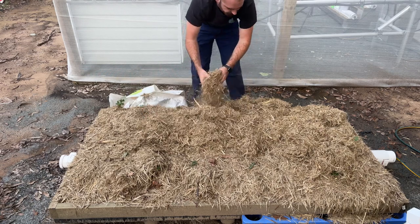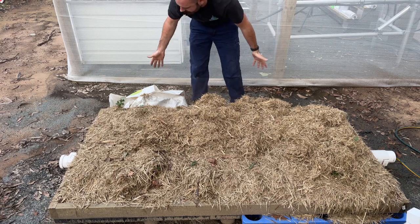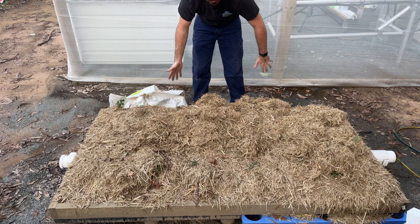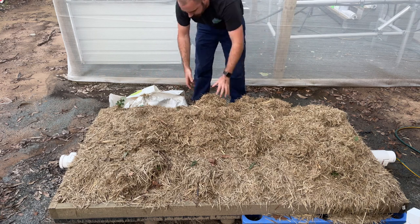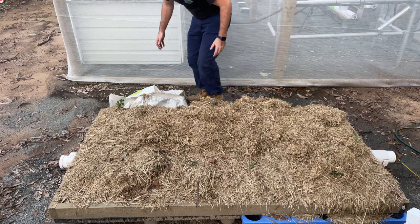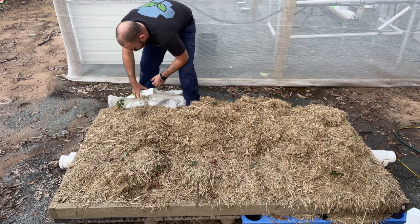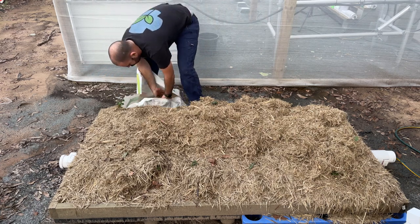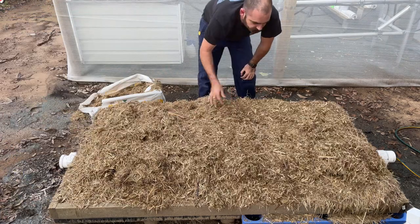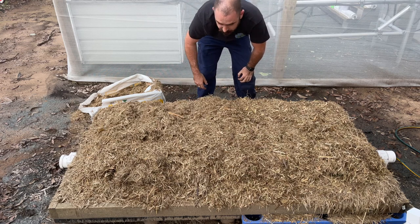Now this would obviously be a lot easier if I had sides to this. I did consider making higher boxed edges, and I probably will end up having some kind of barrier to stop this mulch from falling out. I'll have to come up with some kind of idea for that — but that's a future issue. Alright, it's all pretty well covered and we'll see how it grows.